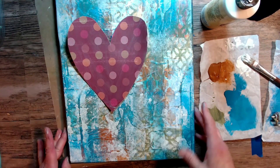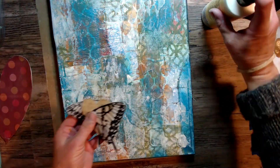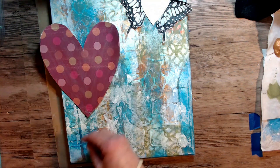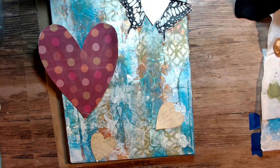I'm trying to see how my heart looks now on the background and I'm liking it. I'm just setting out my butterfly wings with my little hearts, kind of getting placement here and seeing what I'm going to do.